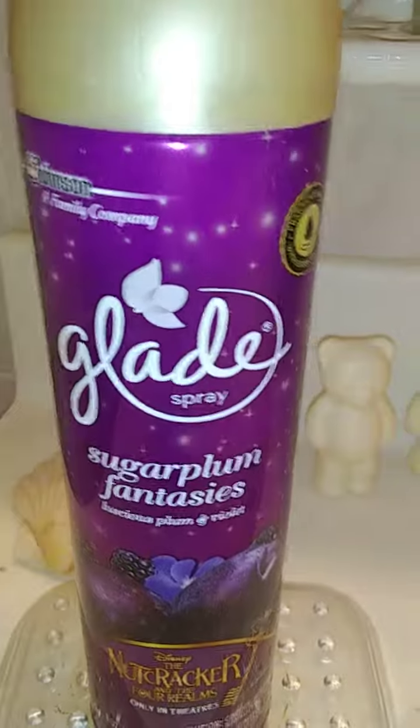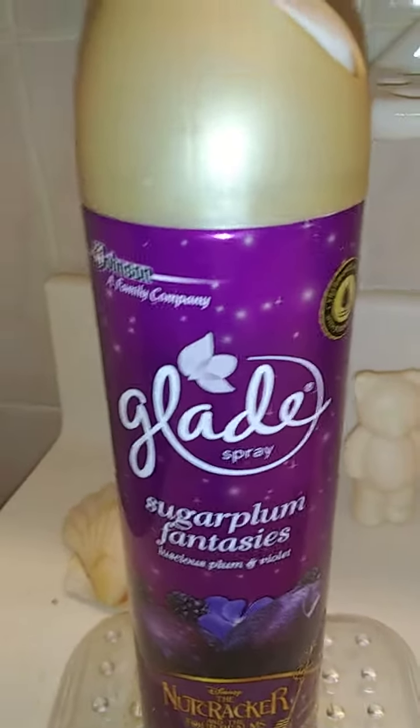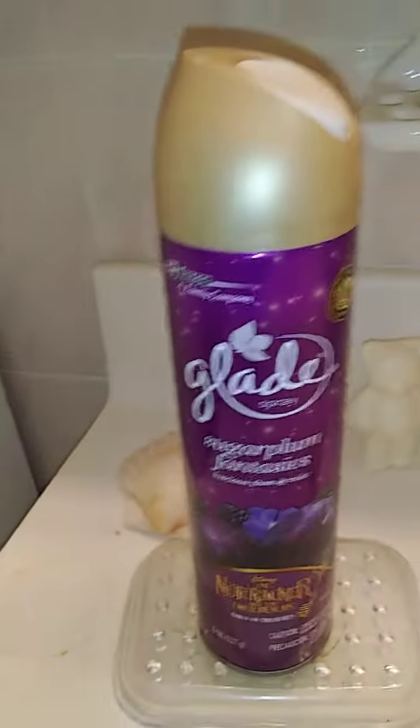I really do like this one. I do recommend it for anybody who may be interested in those type of fragrances — you can kind of test it in the store. These were available at Walmart and they were 97 cents.